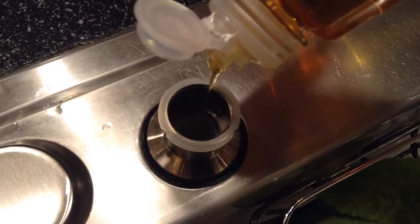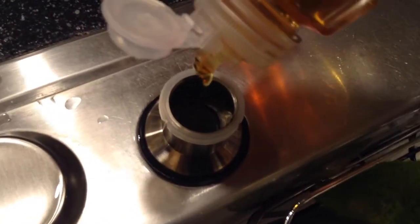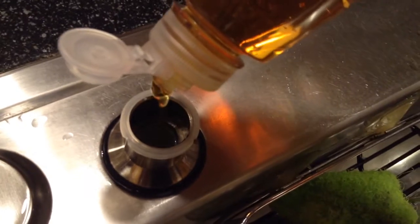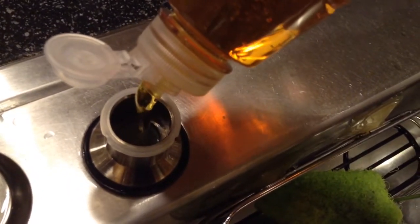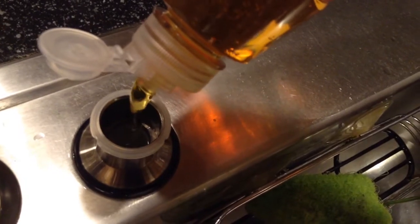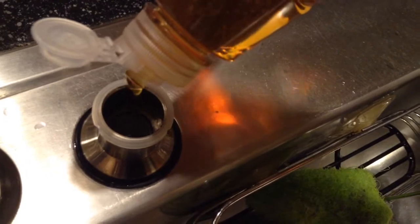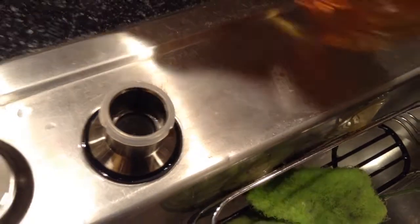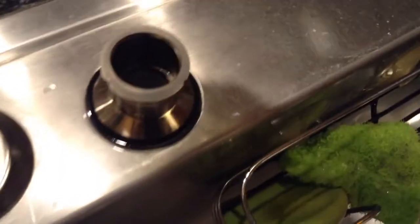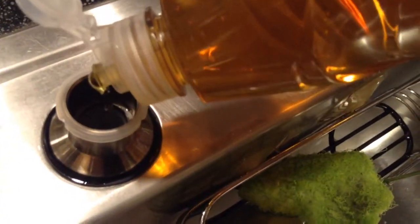Basically, you just want to make sure that it goes down in there. If you get it on the side it might collect, but you can kind of look down at the top and see how full it's getting. If you accidentally overfill, you can always put the pump in there and use it with your hands to get soap out, so when you put the whole stem in there it doesn't overflow all over your counter, which is kind of annoying.